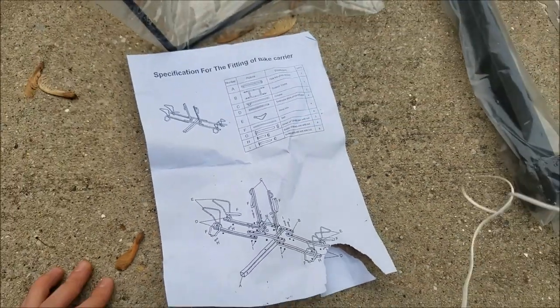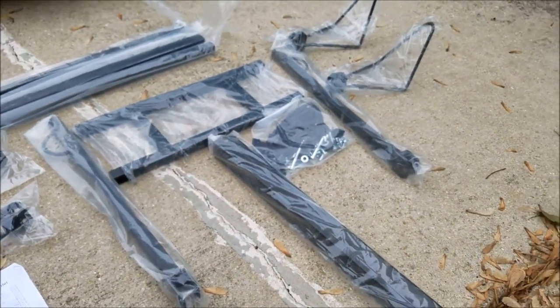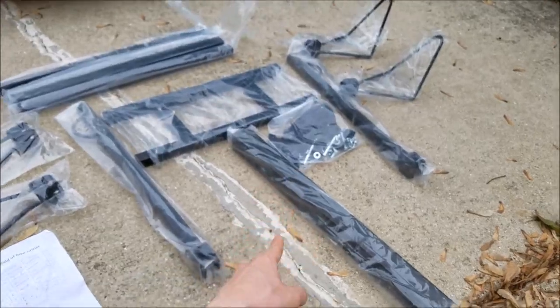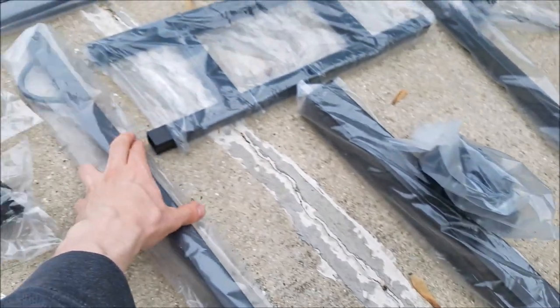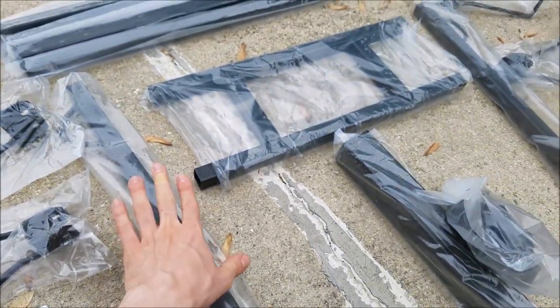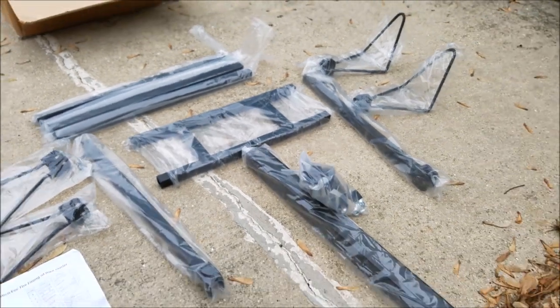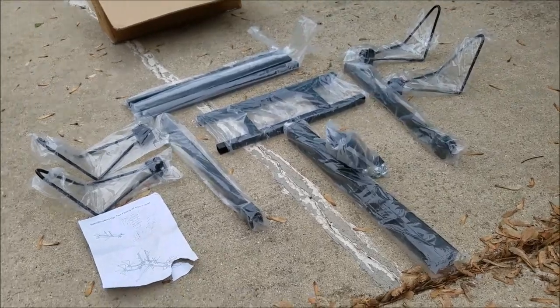These are the two posts, that's the main beam for the two-inch receiver, and that's the bag of bolts. They also included little plastic covers for the ends of the frame so water isn't really getting in there. This is the best bike rack you could find for 50 bucks.